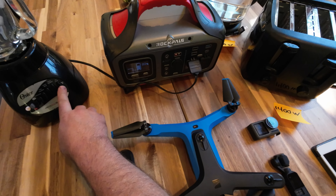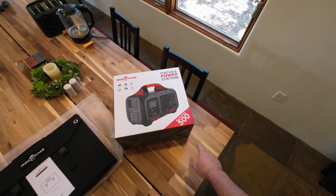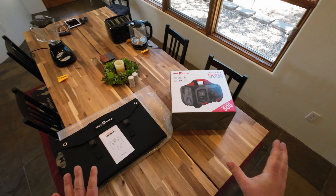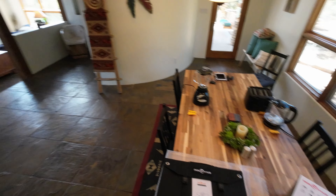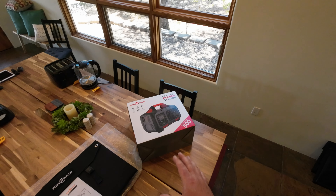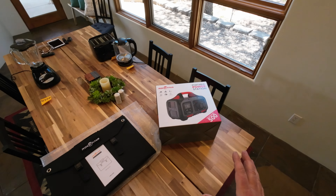Three, two, one. Hey guys, thanks for tuning in. We're going to be reviewing the RockPals portable power station — this is a 500 watt — so we're going to see what this thing can handle, what it's all about. I also have a solar panel here to test. I'm going to be unboxing everything, showing you how it is out of the box and what it all includes, and then we'll take it out in the sun, set up the solar panel, and see what kind of input wattage we can get.